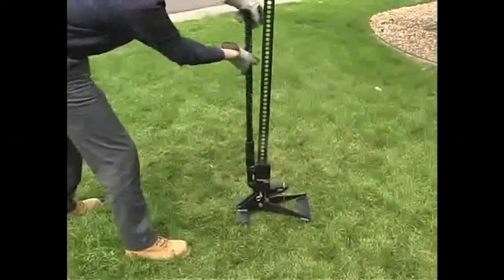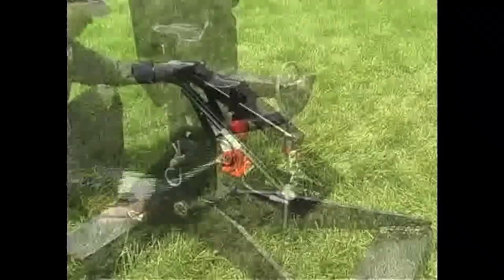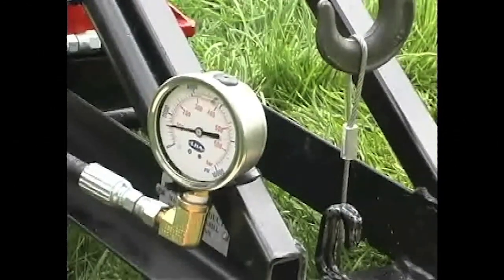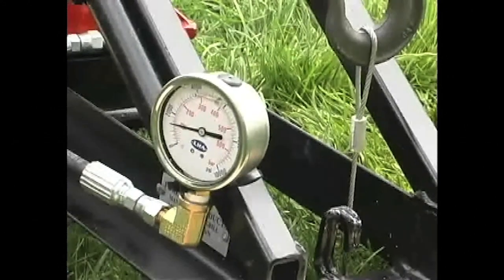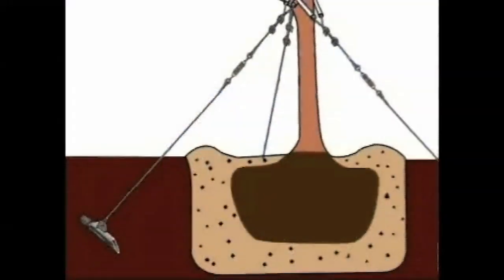If a mechanical locker is desired, a common jack is available. Or if you need a proof-loaded anchor, the LL2 Anchor Locker to meet your exact requirements. By watching the gauge, the installer can see the number of pounds placed on the anchor.